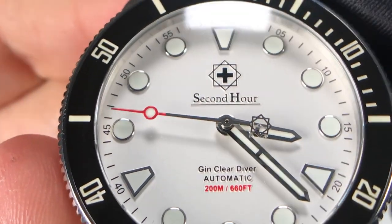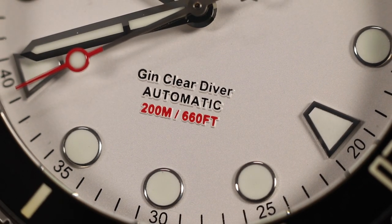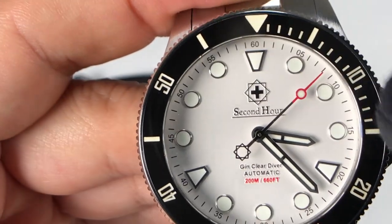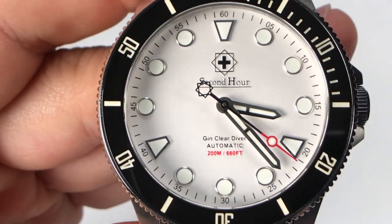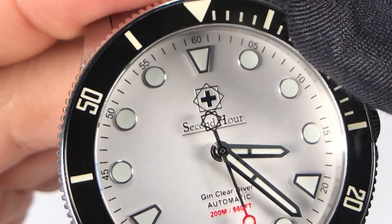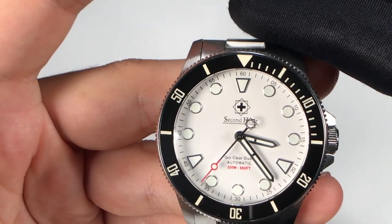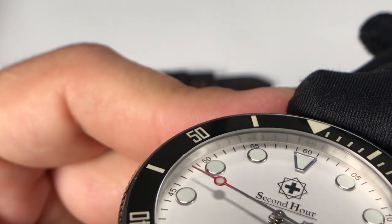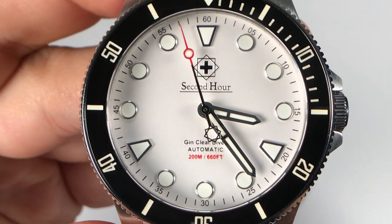I like the simplicity of the layout — simple pencil-shaped hands, a needle with a pip on the second hand, and red accenting that just looks really good. The branding at 12 o'clock is applied and raised on the dial, as is the model name, 'automatic,' and the water resistance text. Instead of pyramid-shaped wedges at 12, 3, 6, and 9, they split it into thirds with markers at 12, 4, and 8, with simple round pips at all other hour markers. You can see the luminova applied with even stainless steel spacing showing through, making it very easy to read despite the white-on-white design.